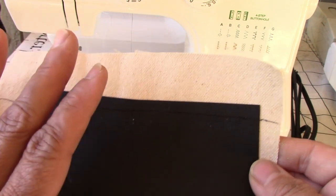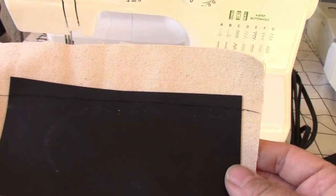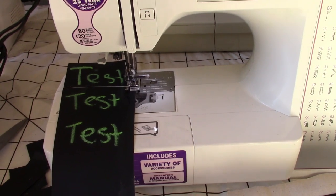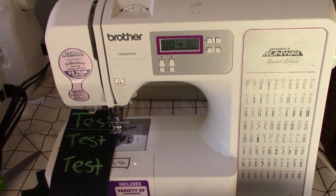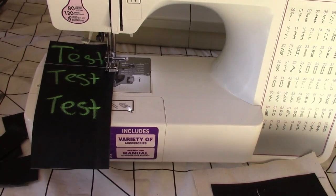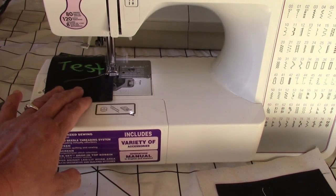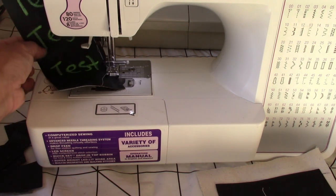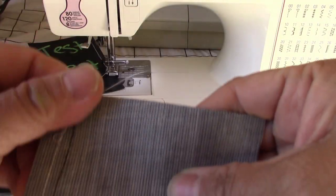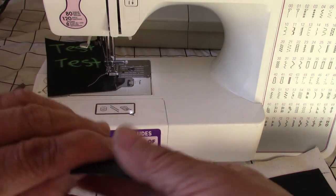I'm going to try to sew this on a Brother computerized machine — let's see how it will behave. I'm testing the single layer stitch on a Brother computerized sewing machine and it seems to be doing well. Let me cut some of this to show you the backside. That's the backside.